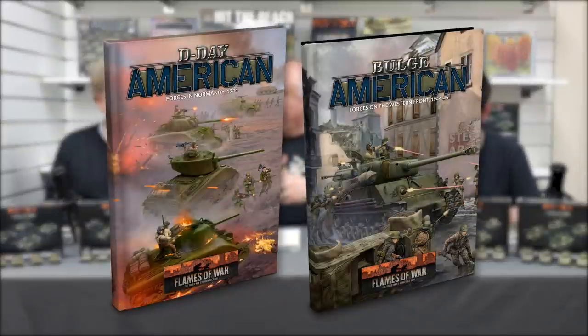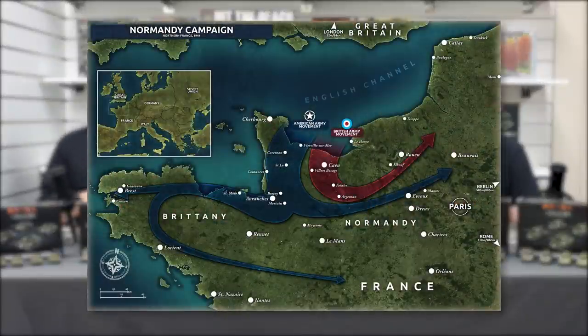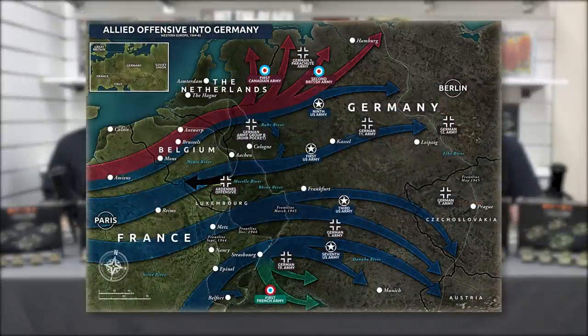This is the second late war book and it takes over from where D-Day American left off. D-Day American pretty much covers the Normandy landings period, going as far up as taking Paris and getting up to the frontiers of France before encroaching on places like Belgium and the German border. This book then covers from that point on to the end of the war — all the way from the border of France and Germany right through to the capture of Berlin.